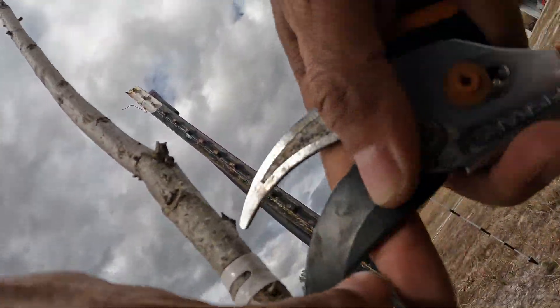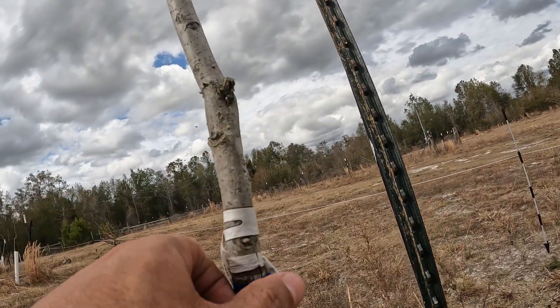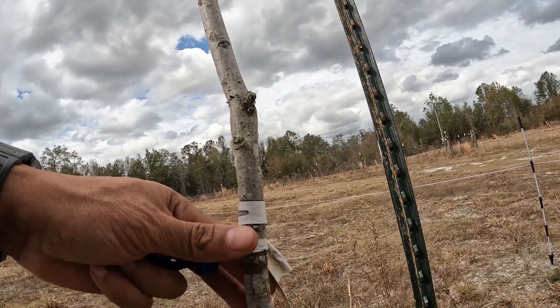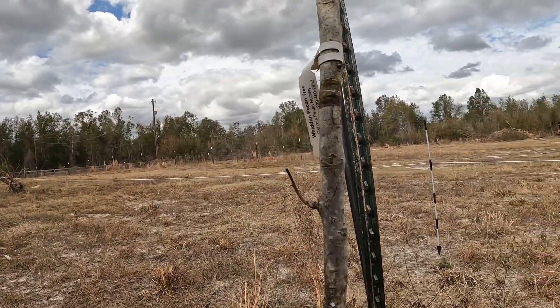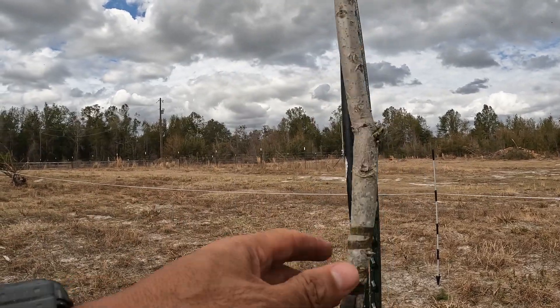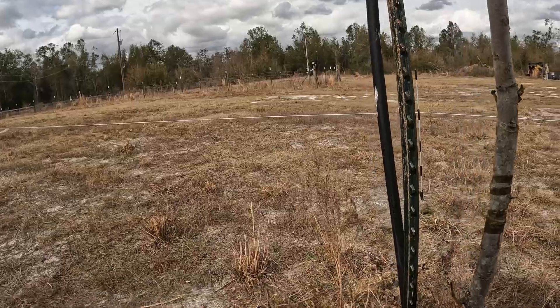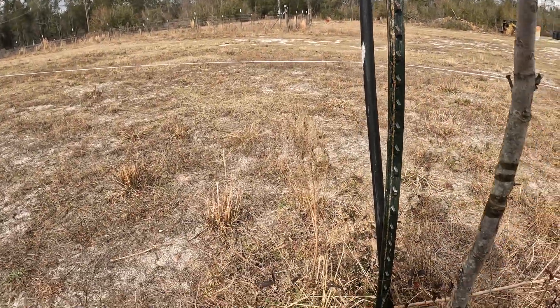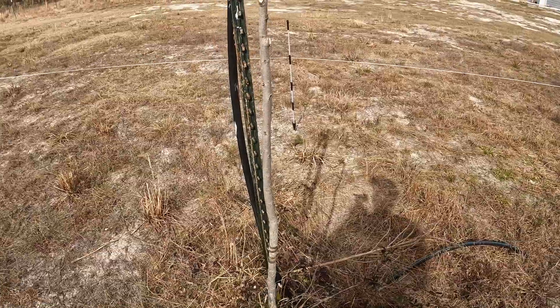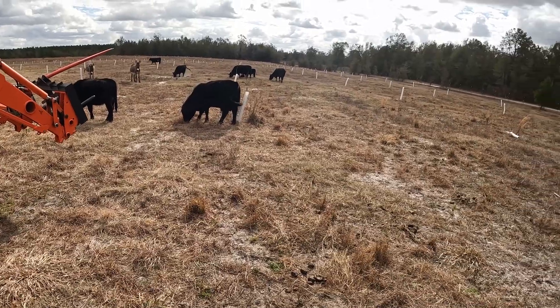I'll just put a little cut on that — you can see it leaves little marks, but they'll come off. All these little sucker shoots I just cut off. And that's really it for pruning your tree — that's about all there is to it.